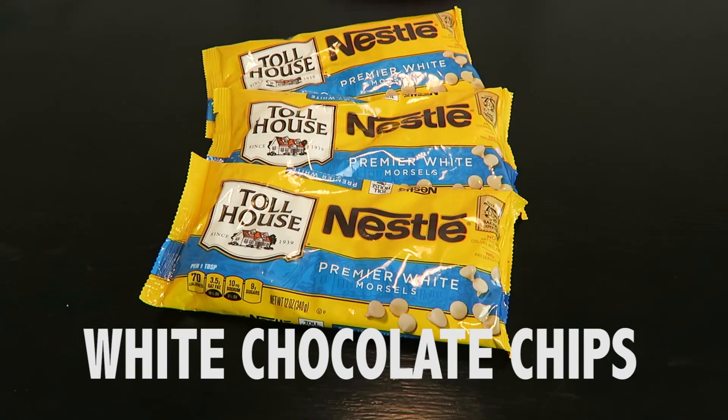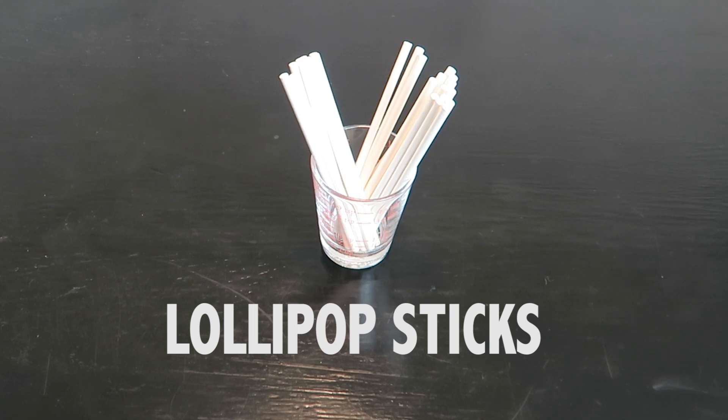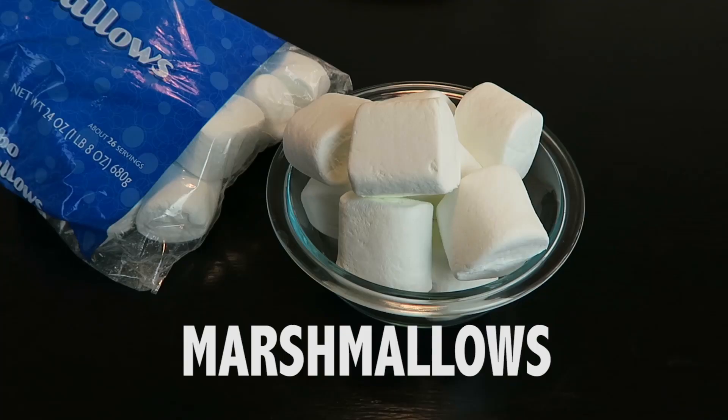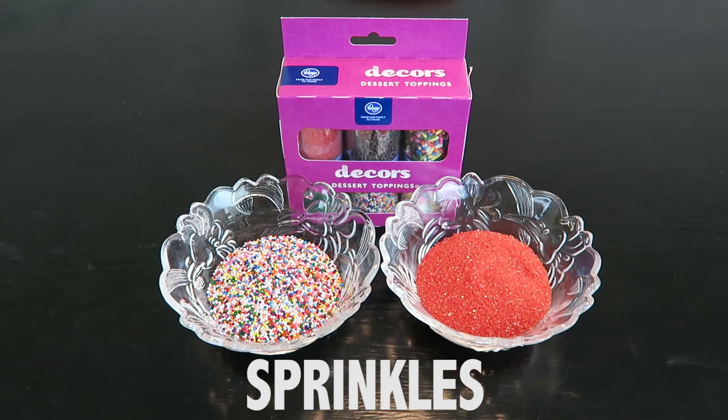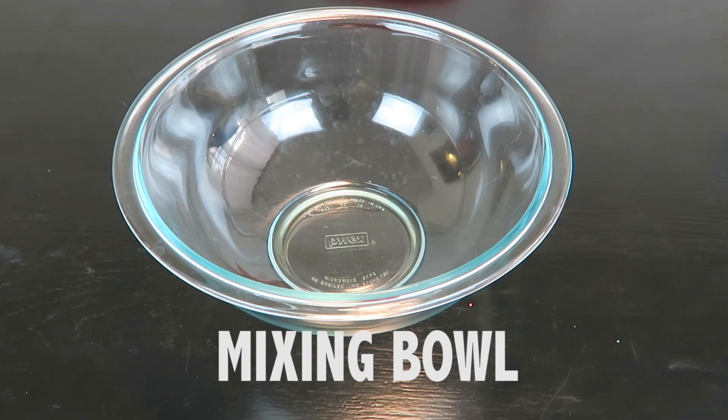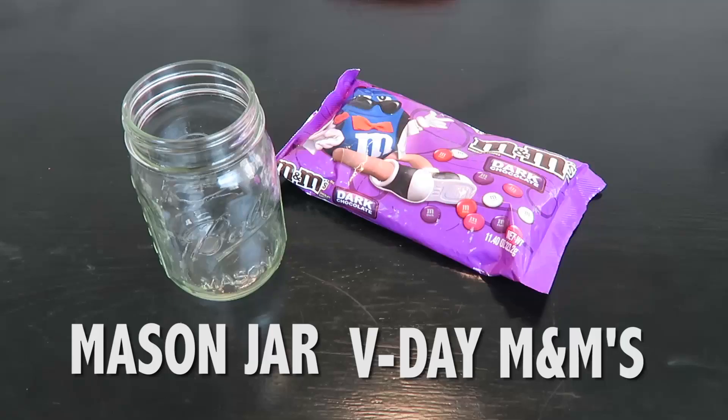Here are the items that you'll need: white chocolate chips, some lollipop sticks to hold your marshmallows with — or if you don't have those you can always use chopsticks. You need marshmallows; we chose really big ones. Sprinkles — the more colors the better. You'll need red dye, which you will put into the chocolate to make it pink instead of white. You'll need wax paper, a mixing bowl with a spatula, and to decorate ours we're going to use a mason jar and Valentine's Day themed M&Ms — dark chocolate.